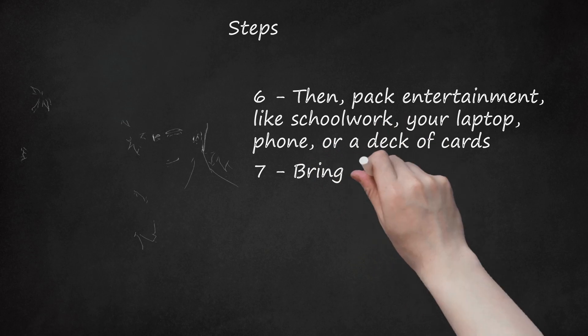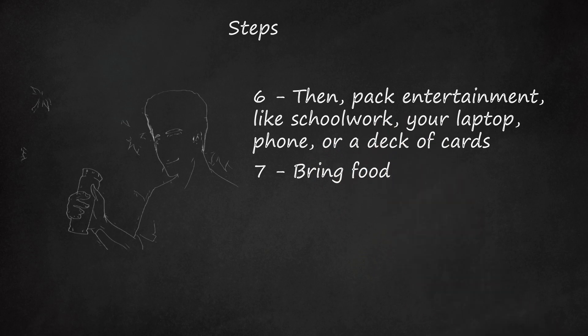Step 7. Bring food. Power bars and such, along with chocolate — at least for me — and the occasional fresh piece of fruit are all great ideas.